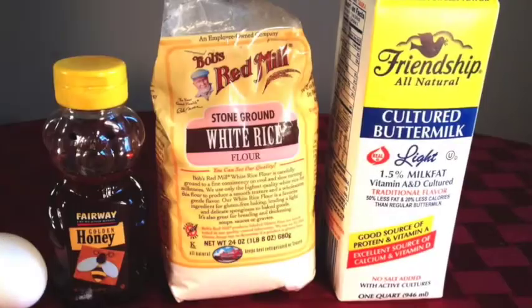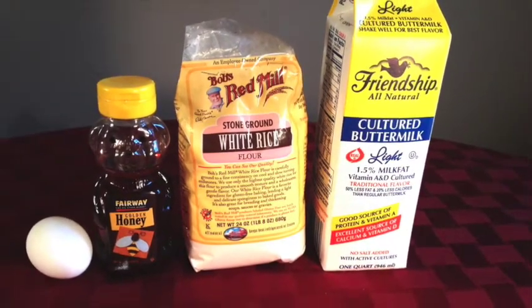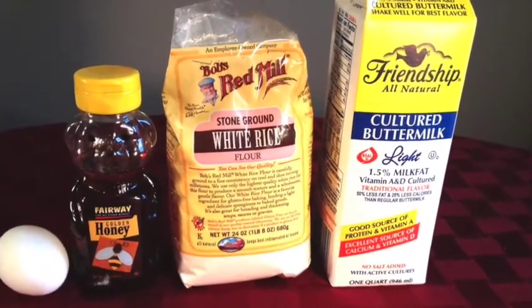I'm going to make two face masks: one for combination skin and one for dry skin. They have basically the same ingredients, but with just a little variation at the end. They start with buttermilk, which has lactic acid — that's the power ingredient of the alpha hydroxy.